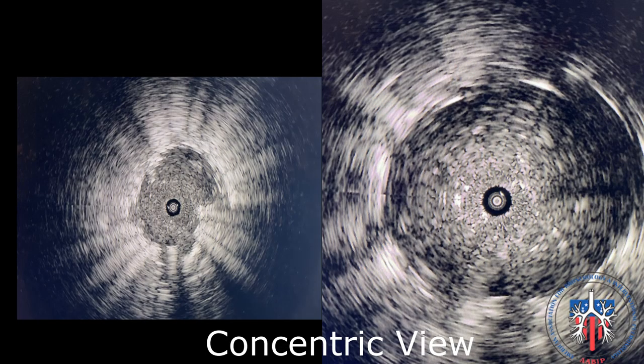In a concentric view, the target lesion completely surrounds the center of the probe. The lesion's borders are clearly demarcated by the hyperechoic lung.